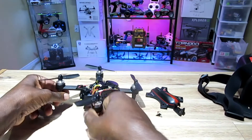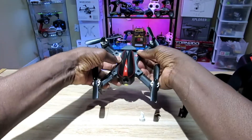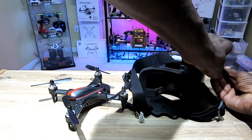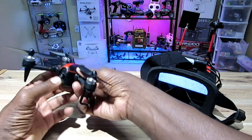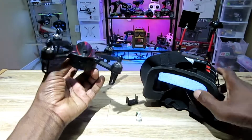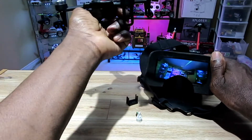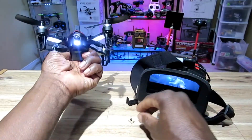Quick demo here — let me pop the top on and show you guys how this works. I have my VRD2 goggles. Let me put the battery in and hit the switch. Check it out — pretty cool! And I'll show you guys the light — way brighter than the other one, 10 times brighter.